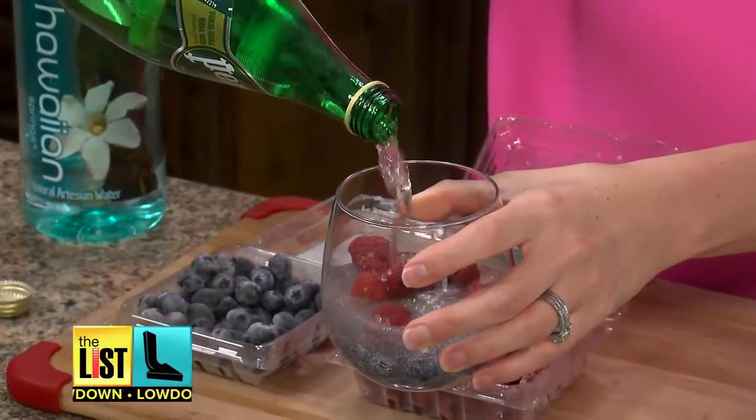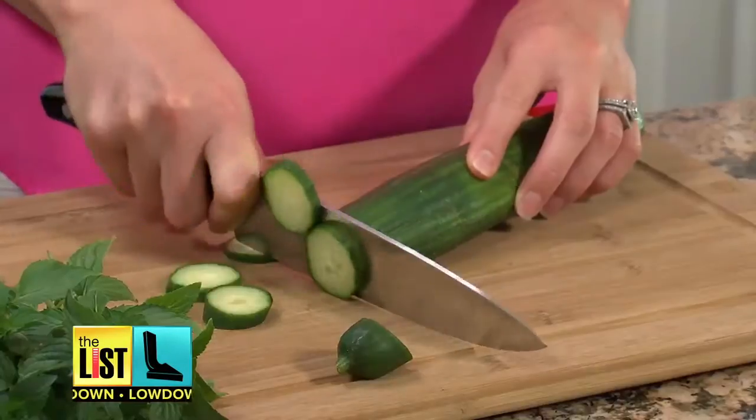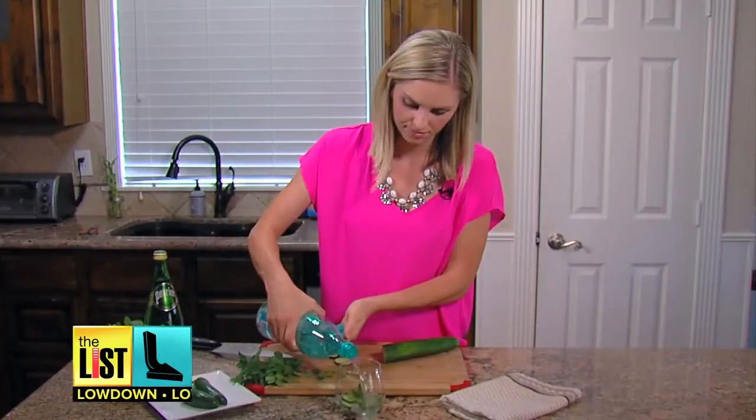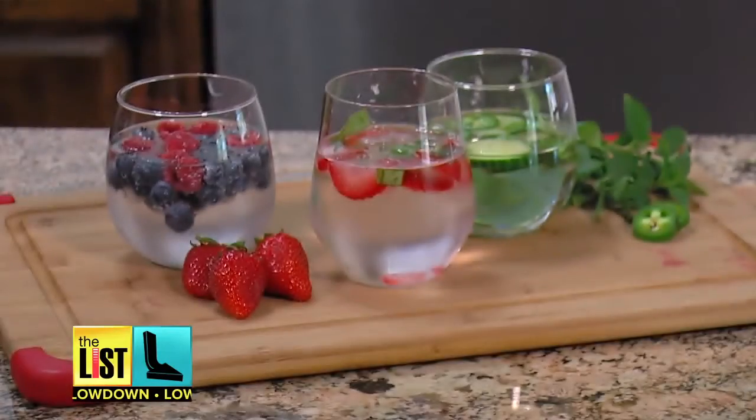Getting hydrated has never looked so beautiful or healthy. Infusing your water with nutrient-packed herbs and fruit isn't just fancy and flavorful.